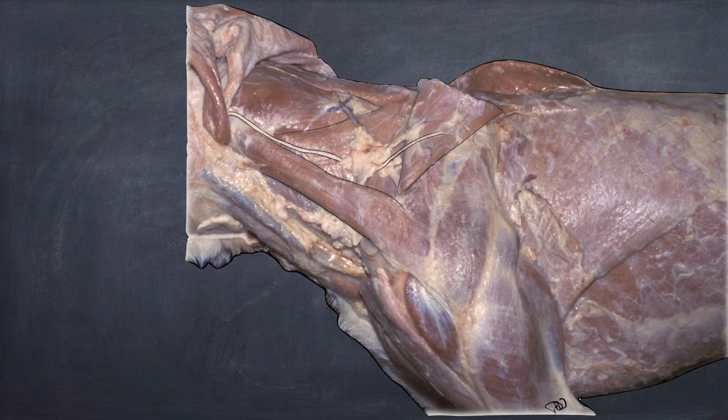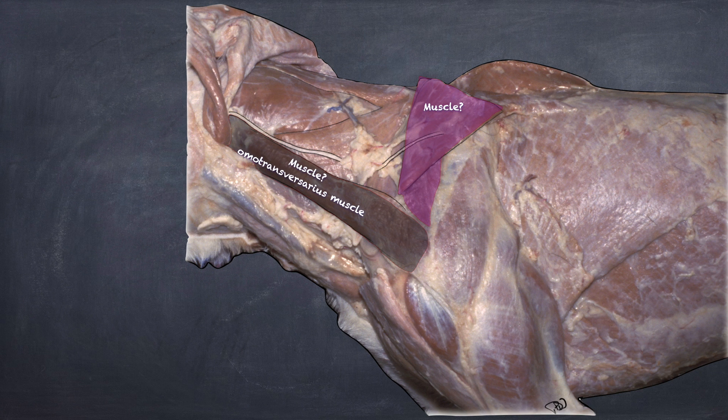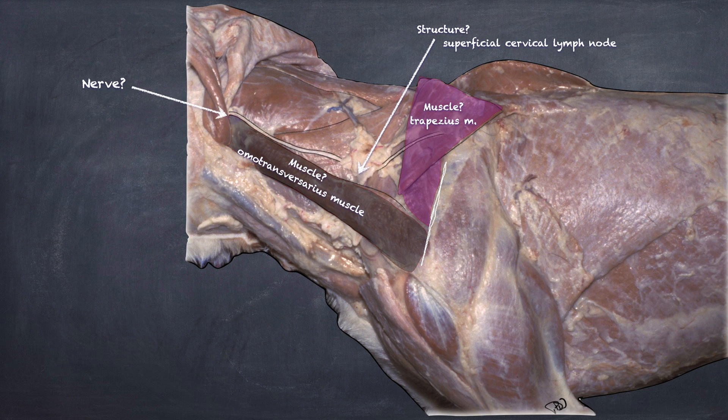The black muscle hiding under here is the omotransversarius. Most of its cranial portion is covered by the brachiocephalic, running deep to it. The transected and reflected muscle attaching on the spine of the scapula is the trapezius. Under here we found fat containing the superficial cervical lymph node.